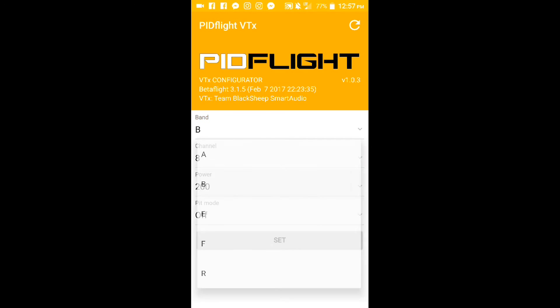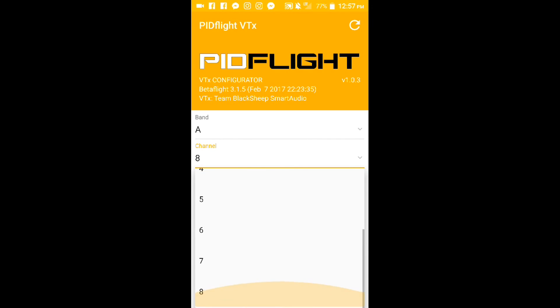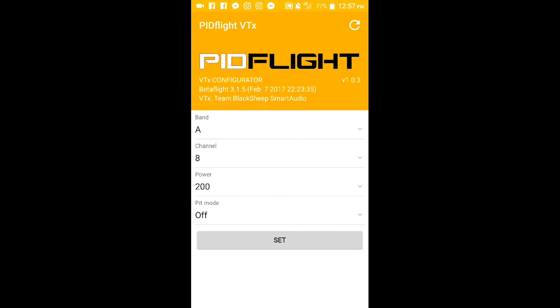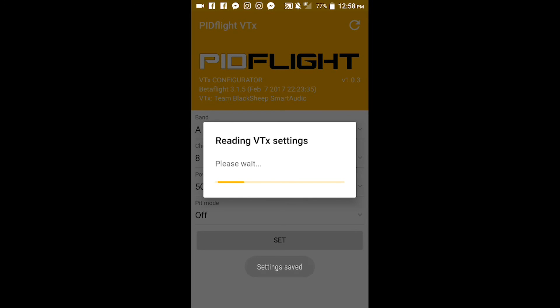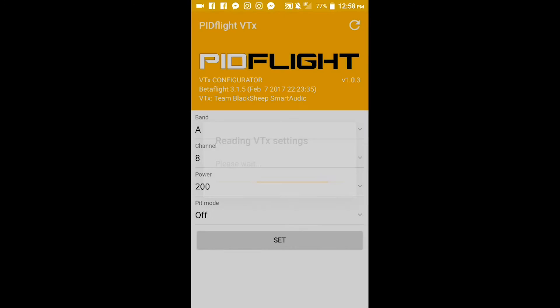Click on Band and you'll see all the bands available to your VTX — B, E, F, whatever. I like to use A. Click on Channels and you'll see all the channels available; I like to use 8. Then you'll notice power settings. Besides 25 and 200 milliwatt options, there are 500 and 800 — it depends on your VTX. If I click 500 and save, it actually reverts back to 200 milliwatts because my VTX is not unlocked. You can unlock your VTX, but in most places it's not legal to use that power level.